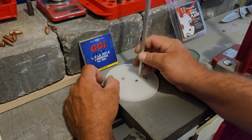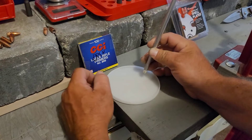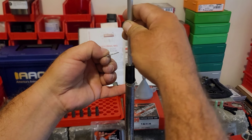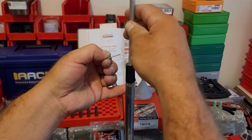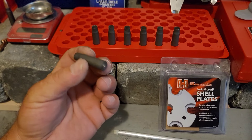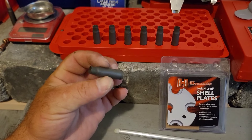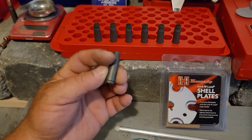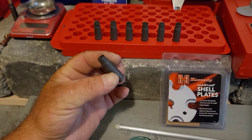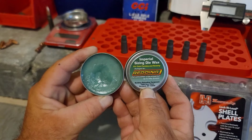Let's get started by loading up some CCI #200 large rifle primers. We'll load seven of those into the tube. I'm not going to use the progressive press to do this all in one complete action — I'm going to run each steel case through a few times separately, otherwise it becomes a three-ring circus.